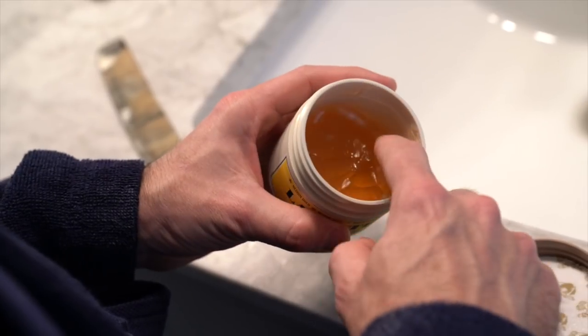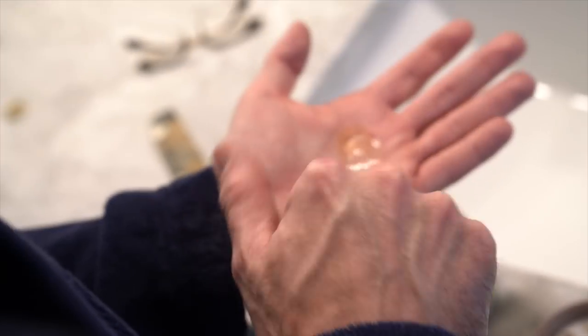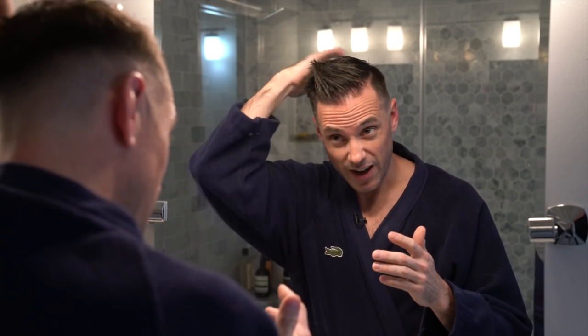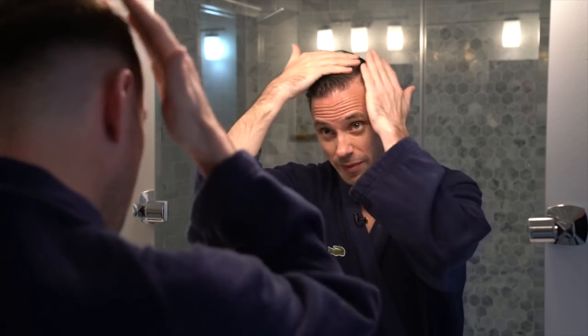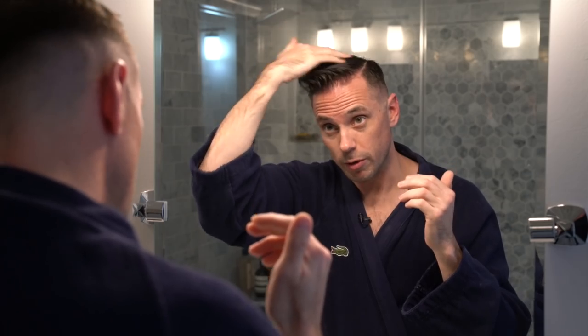The first thing I do is take about a nickel-sized amount and rub that around in my hands. I try to get it all the way through my hair — I work it all the way through. I do have a really bad cowlick in the back of my head, so I always put a little bit extra there just so it stays down. Make sure to get the sides a little bit too, and I really make sure to get it all the way from the tips of my hair all the way to the roots as well.